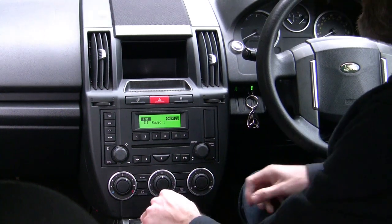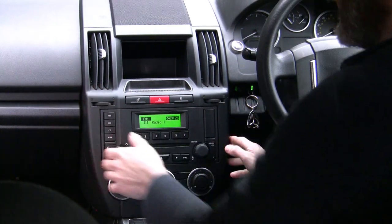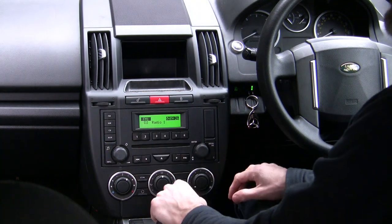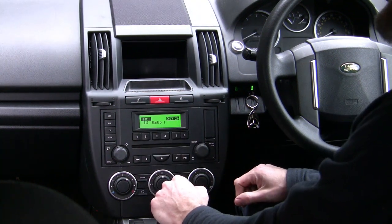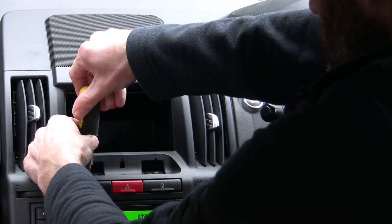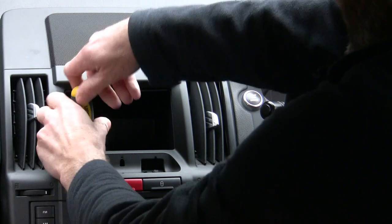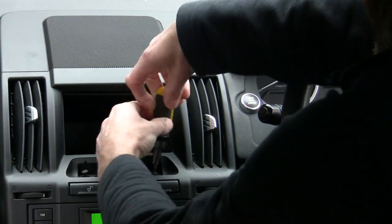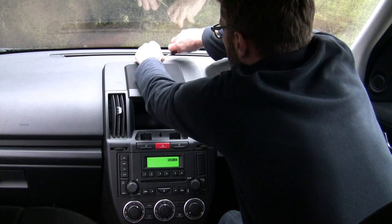We're in a Freelander 2, the base model S, and everything is a bit basic, including the stereo. So we're going to rip it out, put a new one in, and see if it sounds any better.